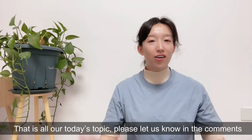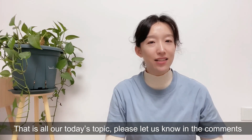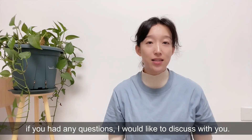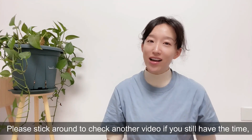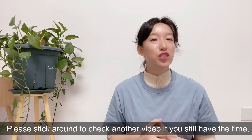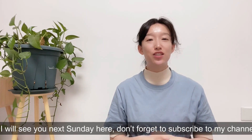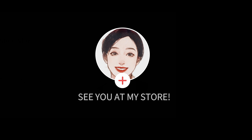That's all for today's topic. Please let us know in the comments if you have any questions — I would like to discuss with you. Please stick around to check another video if you still have time. I will see you next Sunday. Don't forget to subscribe to my channel. Also, click the link below to visit Clara's store — you could find what you want. See you there. Bye!